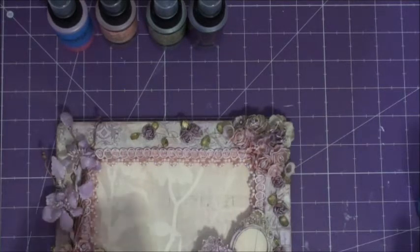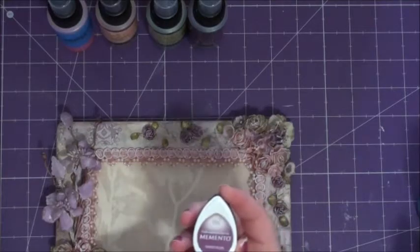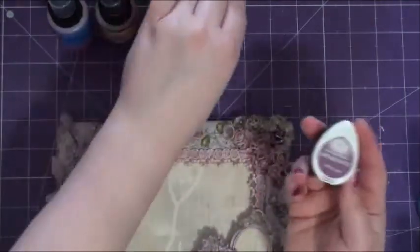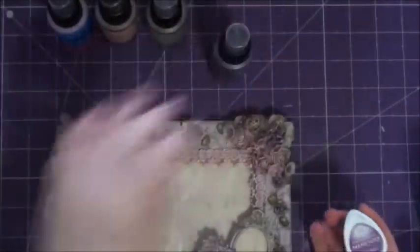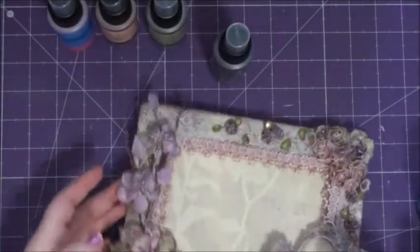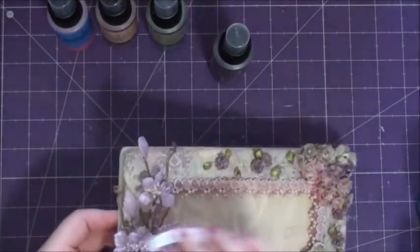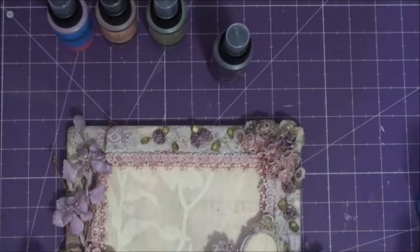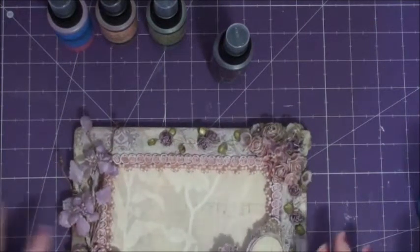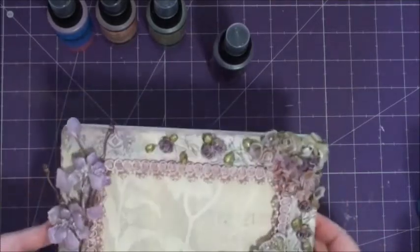The inks that I used: I used the Distress Walnut Stain for the outside, and then I used the Sweet Plum by Memento, because it matches perfectly. That's what I colored the acrylic spray with, because I just didn't want it to be super glittery — so I just went over all the acrylic pieces with that. And then I did the little whitewashing with the gesso at the end.